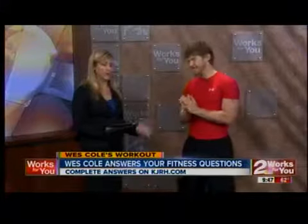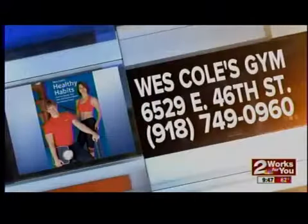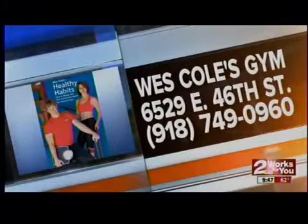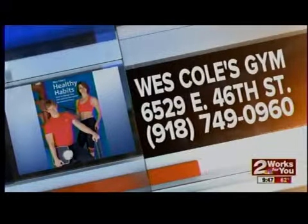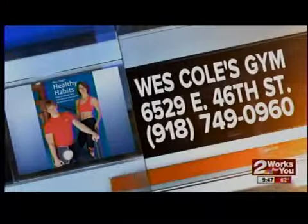Thank you so much, Wes — and always stretch, we saw that earlier. If you have a question you'd like Wes to answer, go to the Weekend Morning section of our website KJRH.com and click on the Habitual Health link. Or you can call Wes at 749-0960, or visit his gym at 46th, just east of Sheridan.